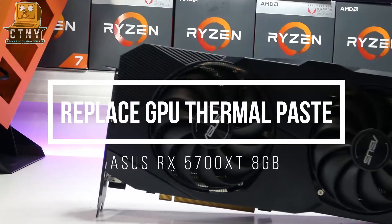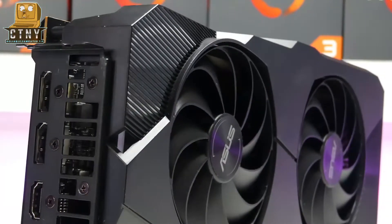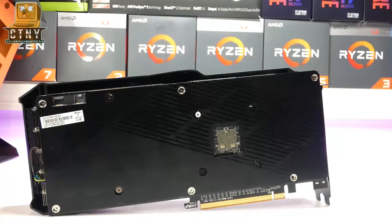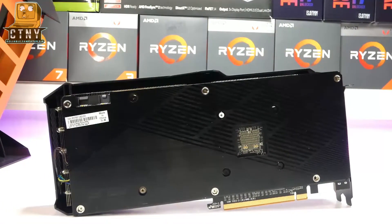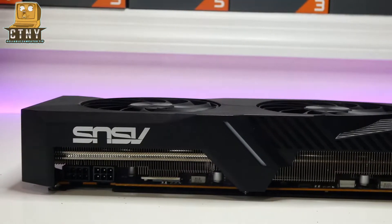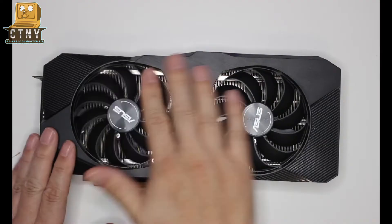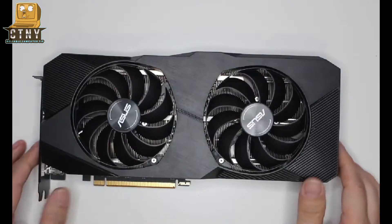Hello everyone. Today I'm going to introduce you to a video of replacing the thermal paste of the graphics card. If the thermal paste applied for thermal conduction is dried by the heat generated from the GPU chipset on the graphics card, the temperature will rise during the game, which may lead to poor GPU performance and severe shutdown, so it is recommended to do this once after use. Let's start now.